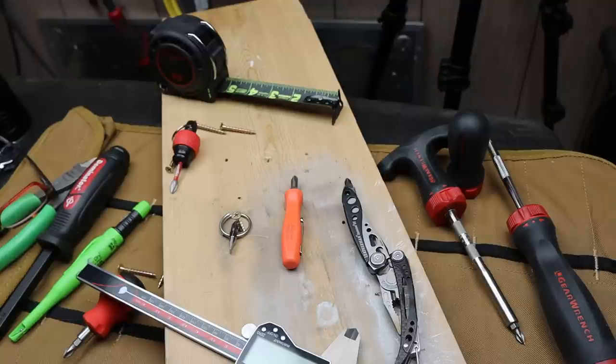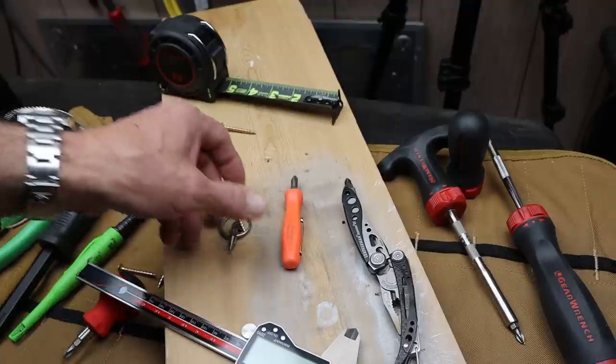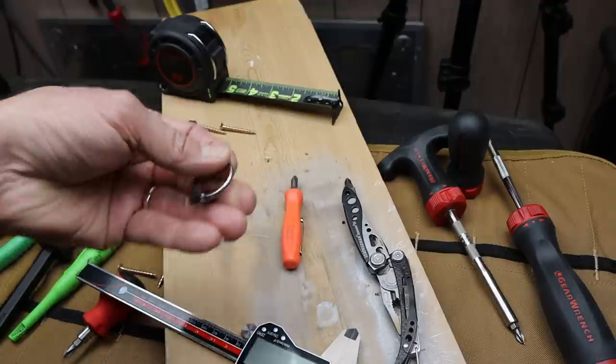Howdy folks, Doc here with Last Best Tool. I think I found the perfect EDC screwdriver right here, check it out.